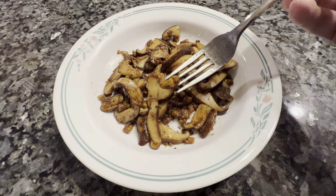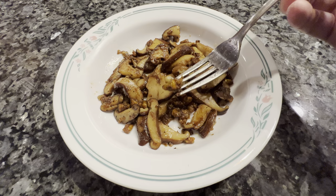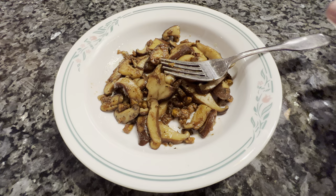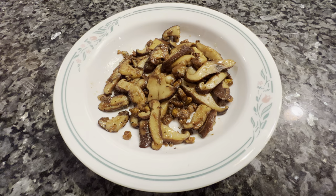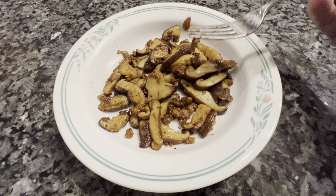Jesus help me, hakuna matata. Oh, wow. That honest to God ain't bad. It tastes nutty. There's really no bad aspect to it. It's actually kind of like a pleasant crunch on the outside, and the inside just tastes nutty. That's good. That's some good eating. I recommend it.